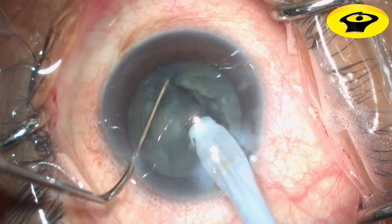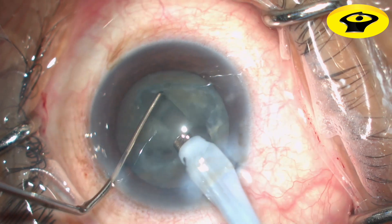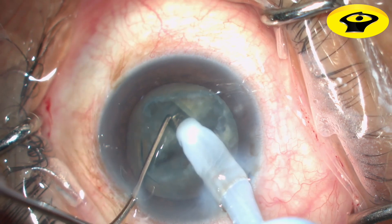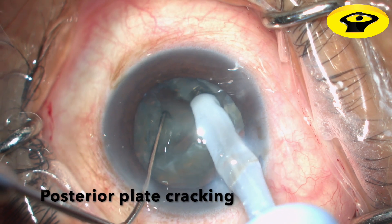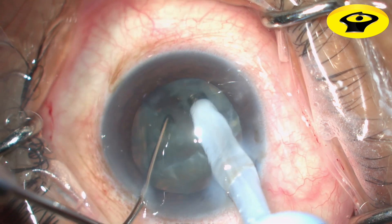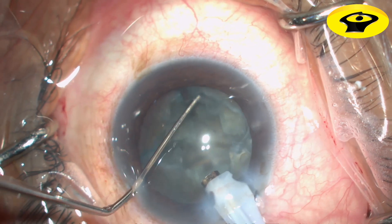Placement of the phaco tube along the anterior margin of the groove results only in compression rather than separation and fracture of the posterior nucleus. Spread apart and gently lift the edges of the groove until a crack is seen posteriorly in the nucleus.